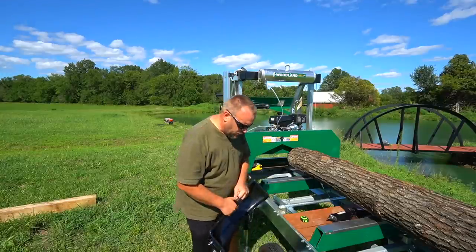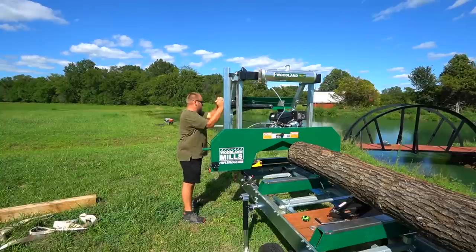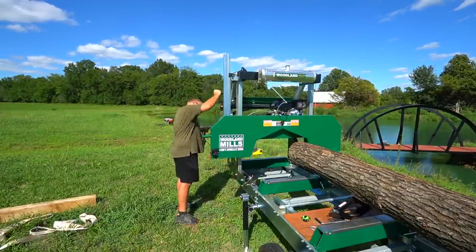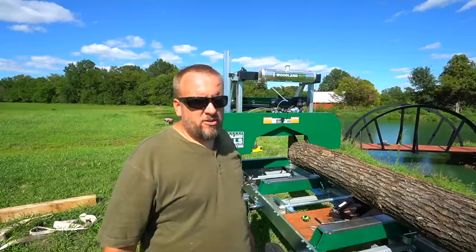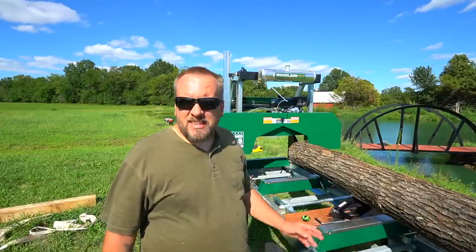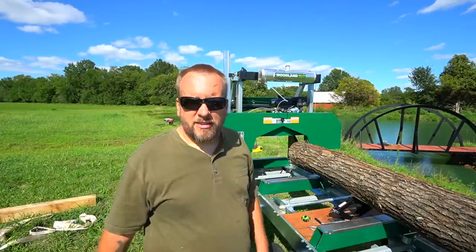The idea behind these fenders is that you only use them when you're transporting. Talking about the trade-offs — you might lose a little bit of stability, but one of the things you gain is some adjustability of height. I could have this easily six inches lower than it is, and I could have it probably four inches higher, and it kind of lets you set where you want to work from and what's comfortable for the crank handle and things like that.